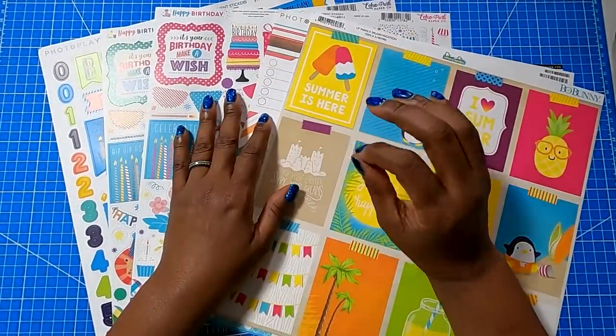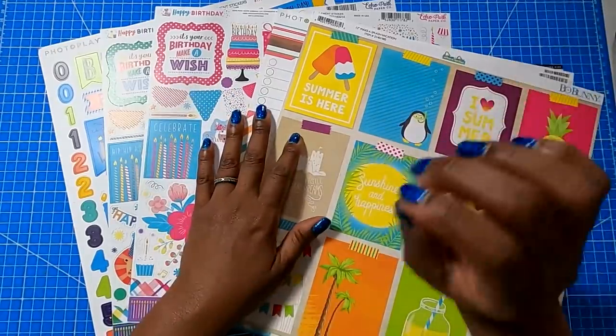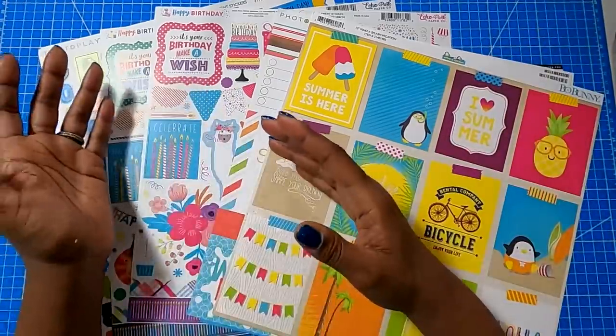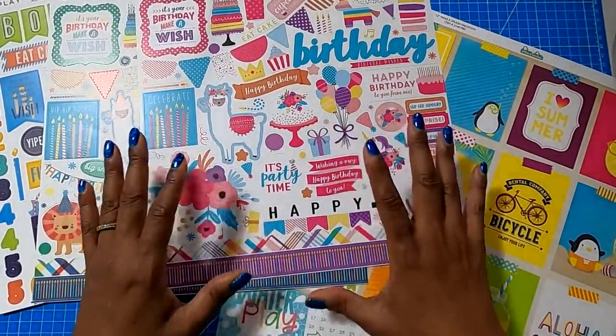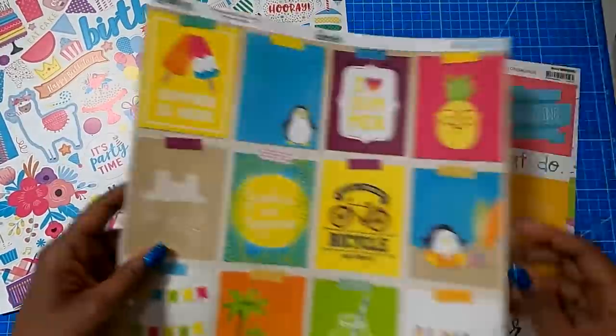I rely very heavily on stickers and cut aparts because they are a very quick way to embellish a project. They are a very quick way to get that instant pop of color without having to stamp and then go back and color. They always have the sweetest little messages, and the sticker sheets usually have some border strips and all types of wonderful ways to decorate your projects.